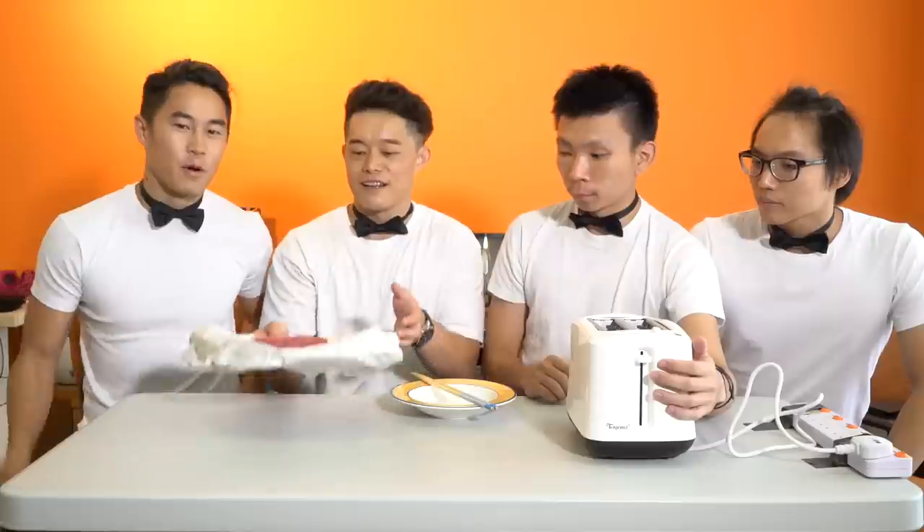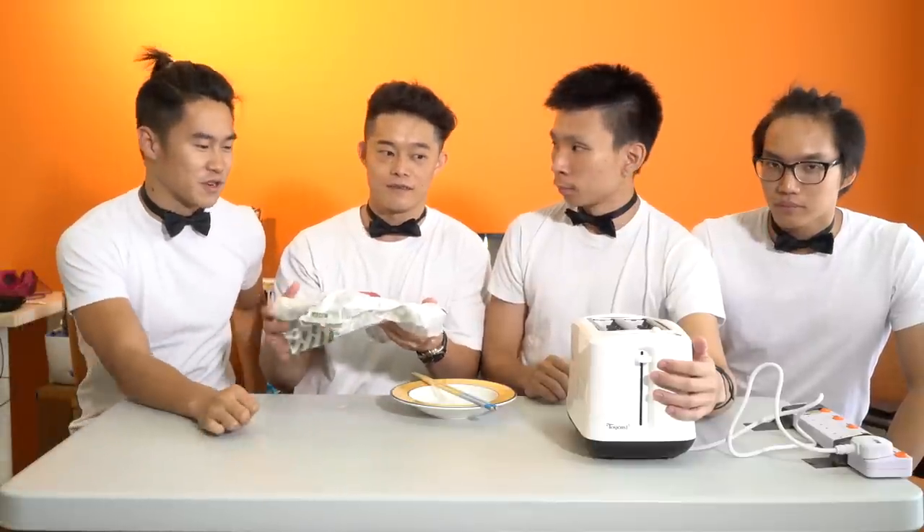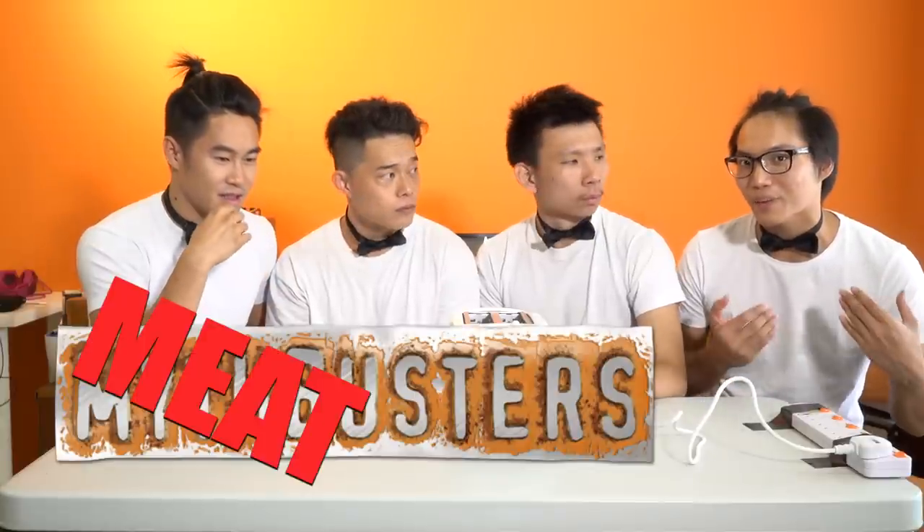Now today we have our chef, Nobid. He's gonna toast the steak for us. We're hoping that this doesn't short-circuit and blow up the house — kind of like the meatbusters.